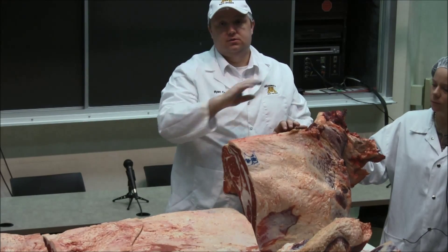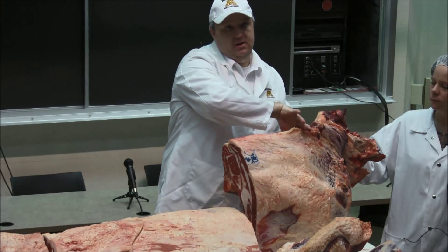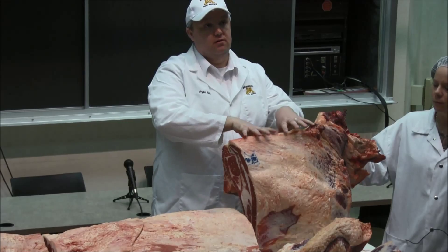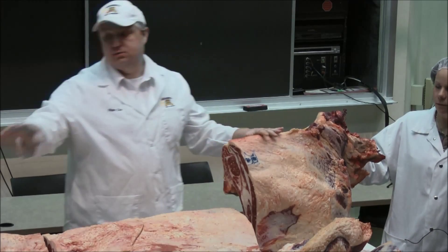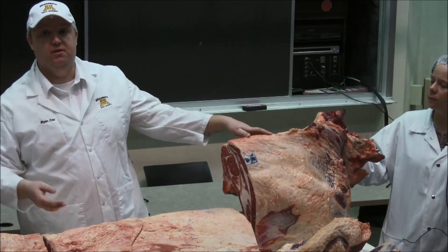Additionally, just generally speaking biologically, four-legged animals will deposit fat from the front of the animal back. There's going to be more fat between the muscles in the front of the animal as opposed to the back of the animal. We'll see that in chuck roasts that have lots of fat between the muscles, as opposed to the round roasts that are a lot leaner between the muscles — what we call seam fat.